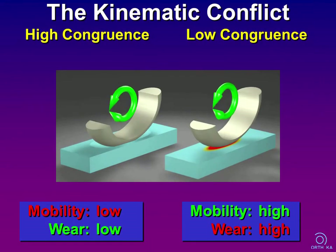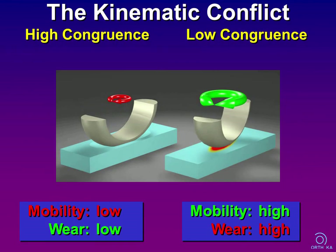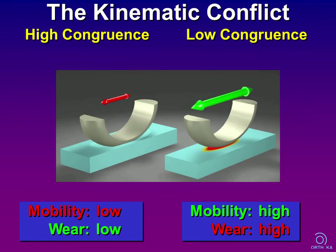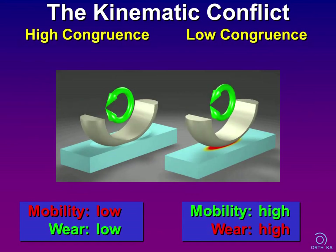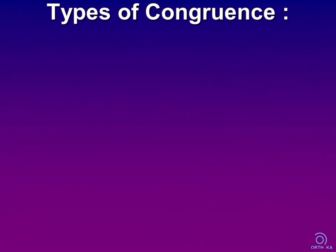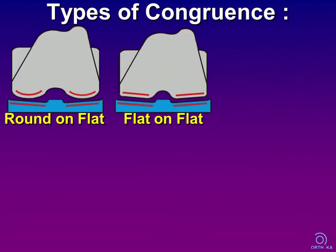The knee is not a ball joint — it has complex geometry and kinematics. Two contrary principles have to be taken into account: mobility and wear. When congruence is high, we have large contact areas with a low risk of wear, but motion is limited, especially concerning rotation and translation. When congruence is low, this results in high freedom of motion, but wear resistance is impaired due to a small contact area. In the frontal plane, we have three types of articulation: round-on-flat, flat-on-flat, and round-on-round, with corresponding point, line, and area contact.